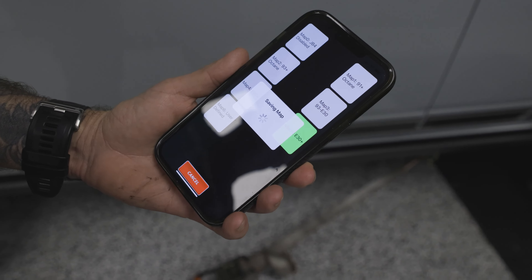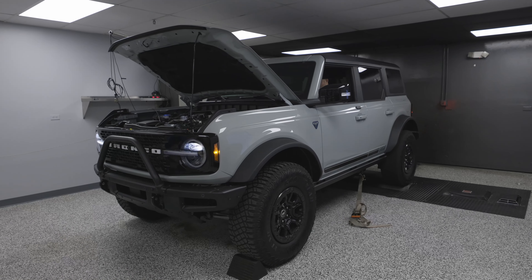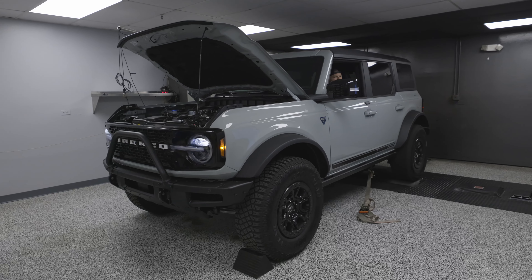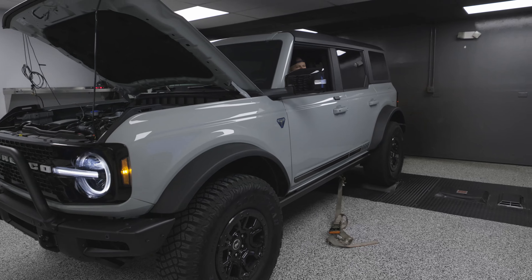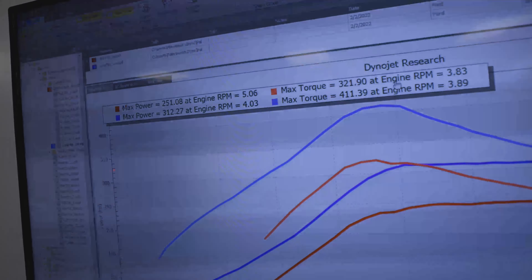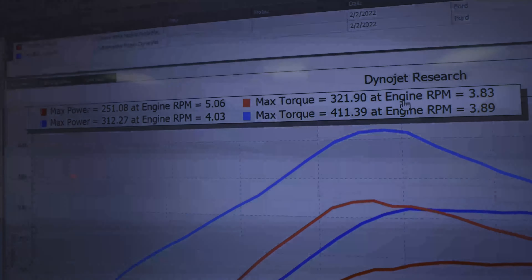Woo, yeah! Let's do it! Woo! Yeah buddy. Wow. Damn. Wow. Alright, come and take a look at this, guys. Check these numbers out.